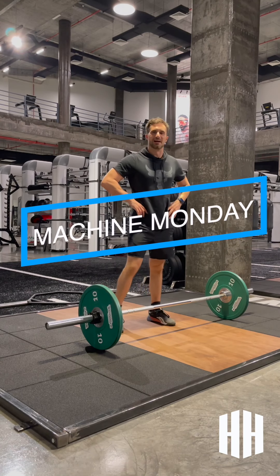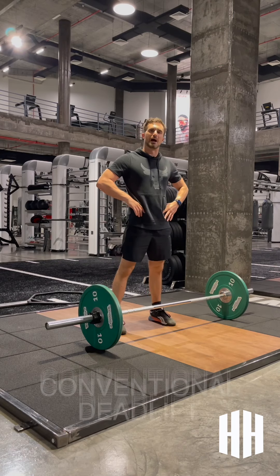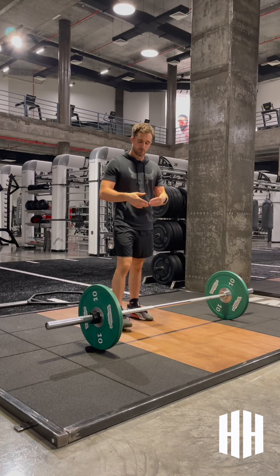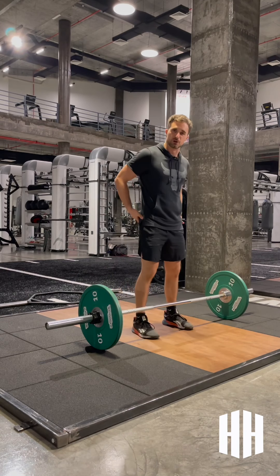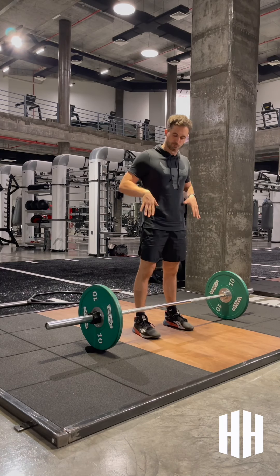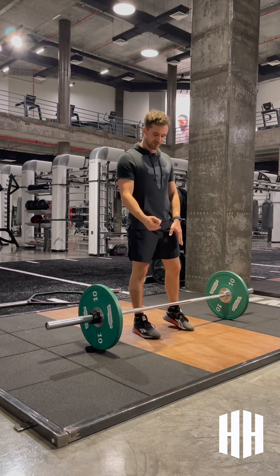Hey team, welcome to Machine Monday. Today's going to be a little bit different because you're going to be in the machine and I'm going to take you through how to perform a conventional deadlift. With the conventional deadlift, we're predominantly using hamstrings, glutes, and lower back. The difference between a straight leg deadlift and a conventional deadlift is we come right the way down to the floor, which gives us a little bit of quad initiation every time we reset.